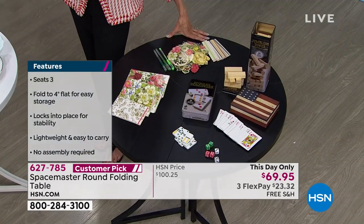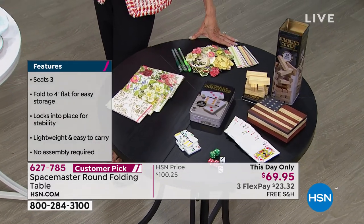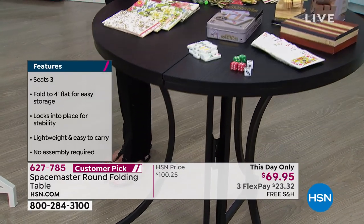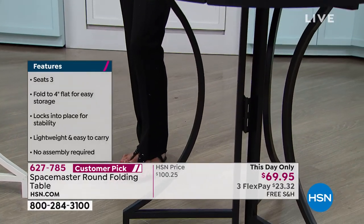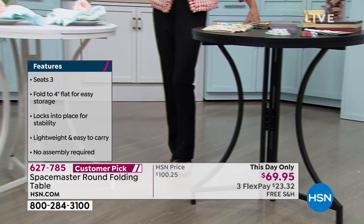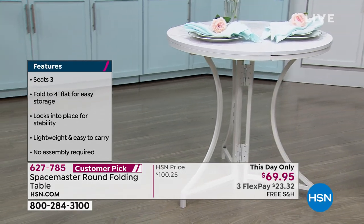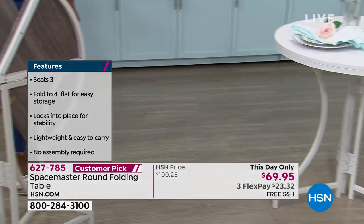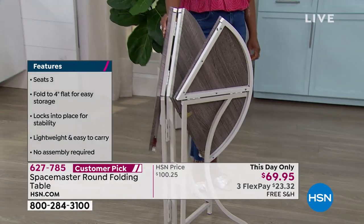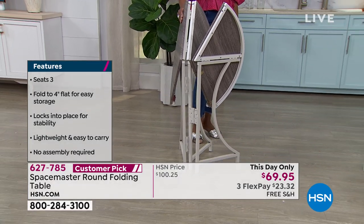It's 23 pounds and we are shipping it to you for free. So you have free shipping and handling, saving over $30 on it for the very first time — another this-day-only. If there are any remaining later on, the price goes back up to over $100. Can you give me the breakdown, Kyle, on what we have in each of the different colors?